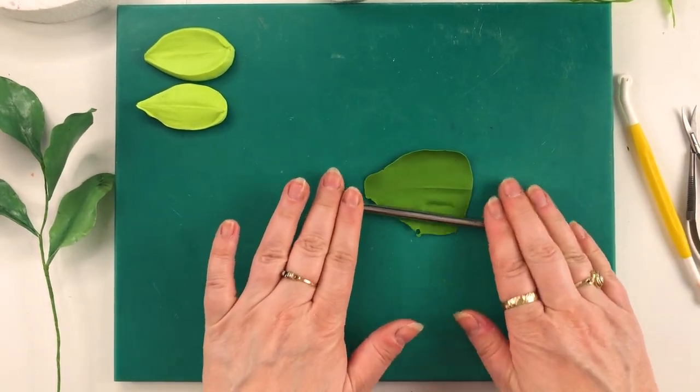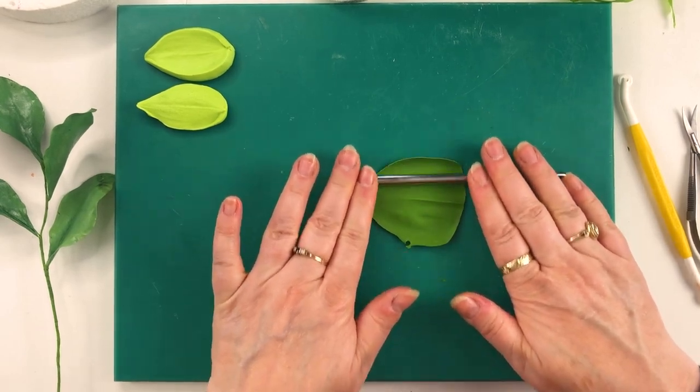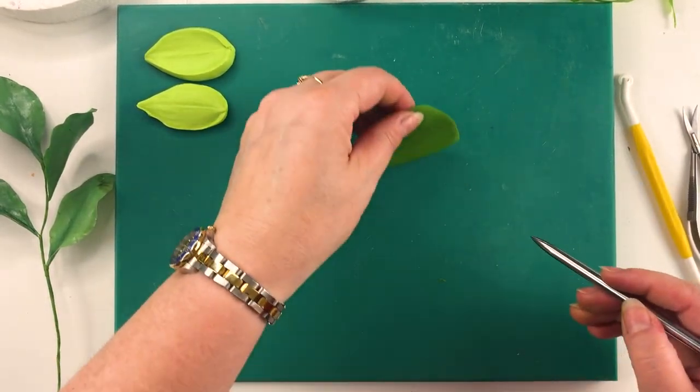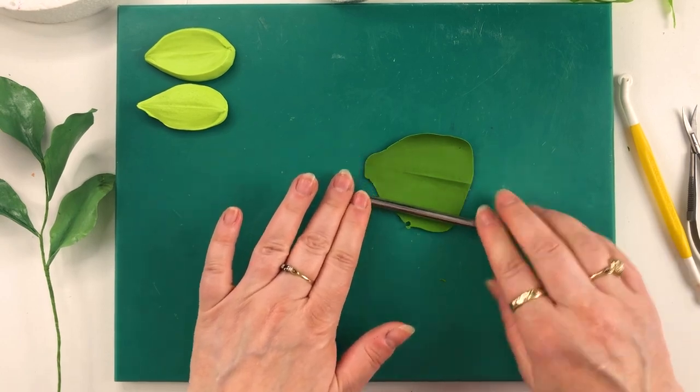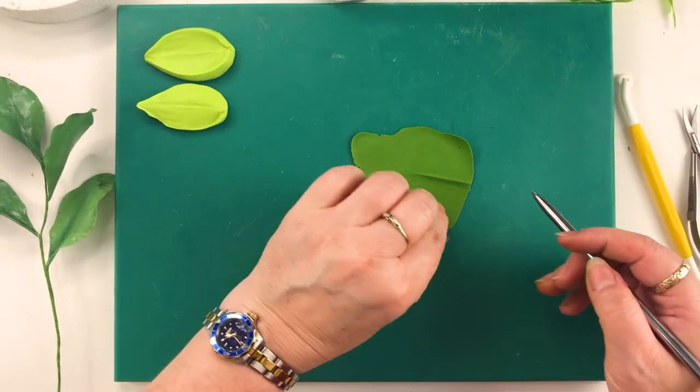It really bulks out an arrangement as well. If you have customers that don't want to pay a lot of money for something, this is really good because it bulks out the arrangement and makes it look wonderful — which is exactly what the florists use it for too.